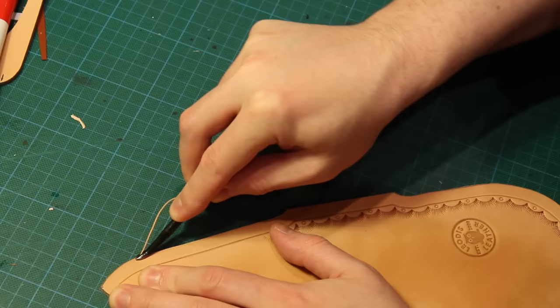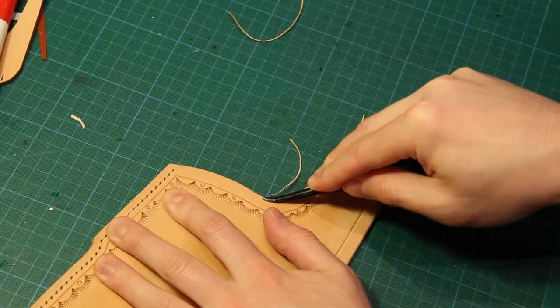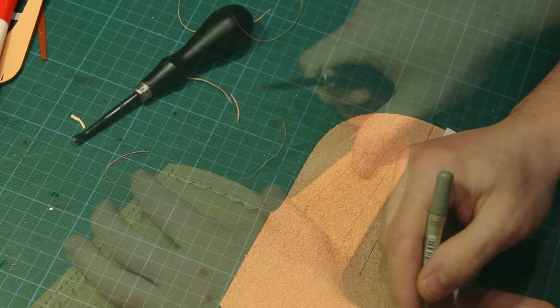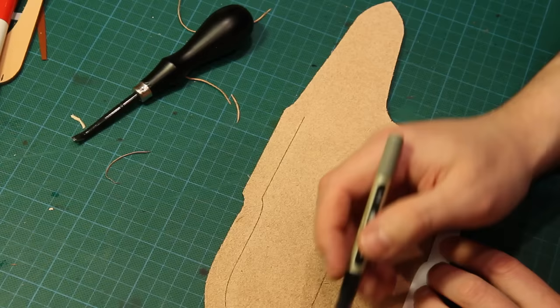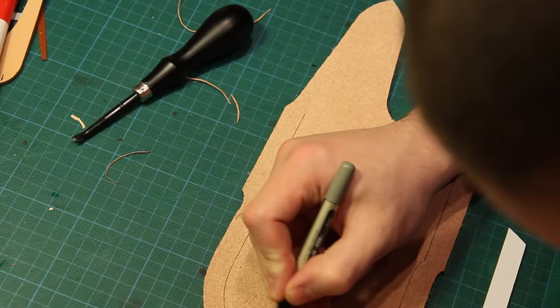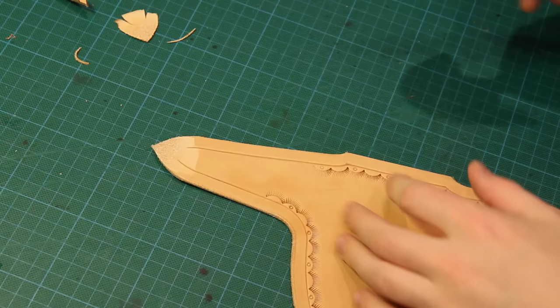The next step before we apply any dye is to just bevel any edges that won't be stacked, and that means that we'll be able to fully dye those edges and then burnish them later. I'm also going to use my welt template to mark on the inside of the sheath where the welt will be. This helps to line the sheath up later on in terms of gluing and also means I won't apply any finishes to the inside of the leather where I don't want them. I'm also going to skive down the belt loop so that it lays a little bit flatter against the back of the sheath before I apply any dye.